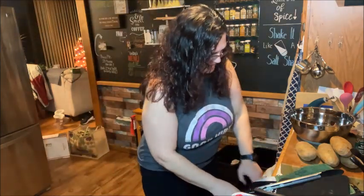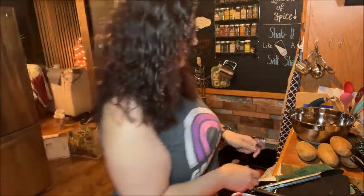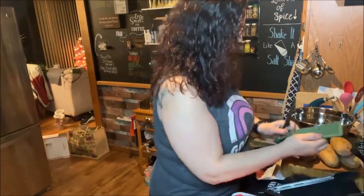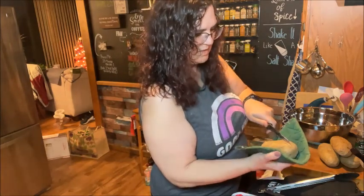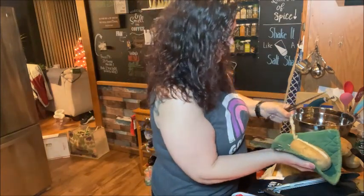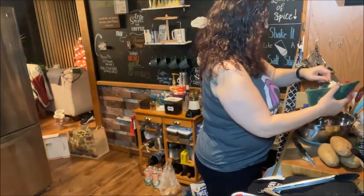Now we've got the potatoes out. I have to finish up the twice baked potatoes, so I'm going to grab a spoon. I tend to like to use one with little edges on it to kind of help out. I'm going to take an oven mitt, cut down through the middle, take a little divot out in the middle, and then we're going to take our spoon and scoop it out into our bowl.